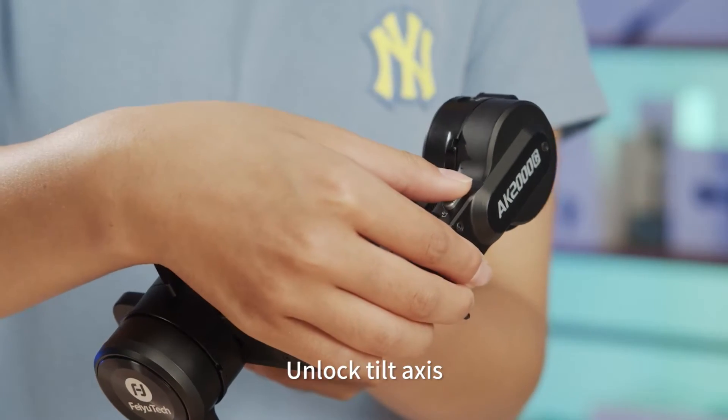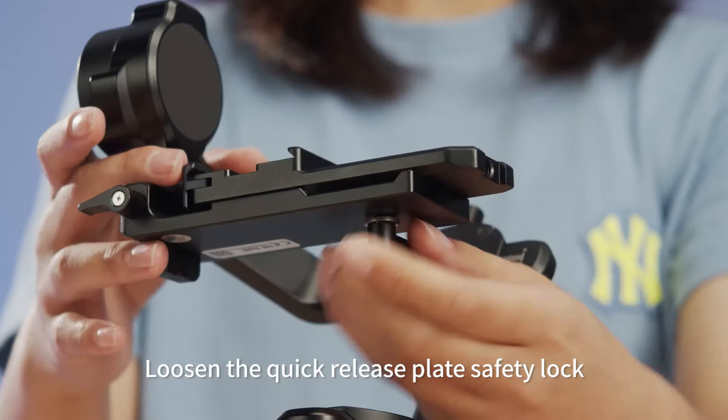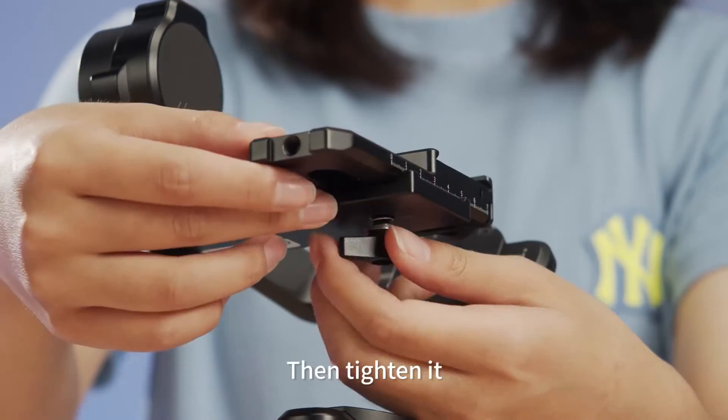Unlock the tilt axis and adjust it to the balancing position, then lock it. Loosen the quick release plate safety lock, pull it out and rotate 90 degrees, then tighten it.